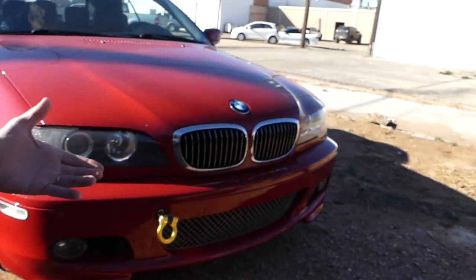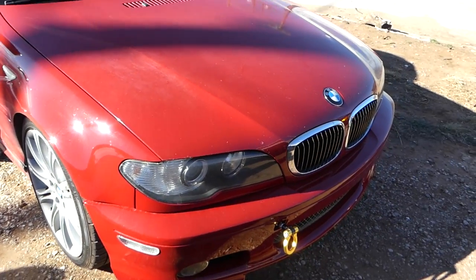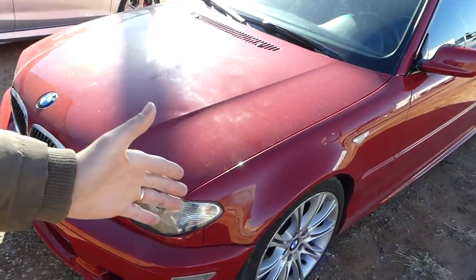Welcome back to the channel. Today we'll show you how to diagnose a bad drive shaft center support bearing on a BMW. We have a 330Ci and the drive shaft bearing is done — I'll show you why. I'm going to demonstrate the noise that you hear inside when you accelerate, so let's go ahead and see that now.